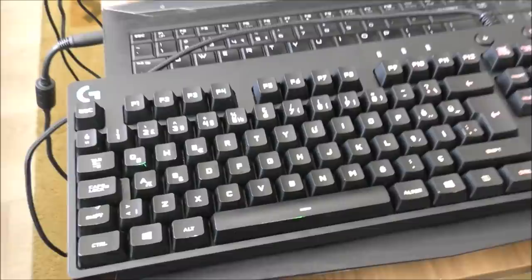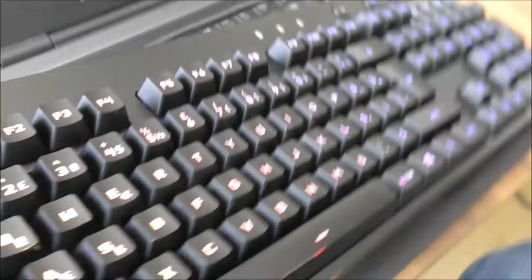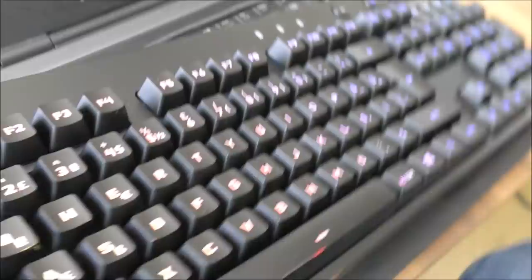Now you can see the RGB keyboard is lit up — it's quite bright and the colors are so beautiful.